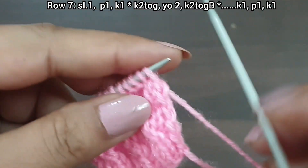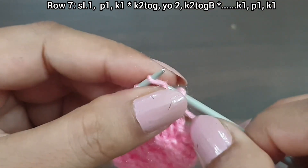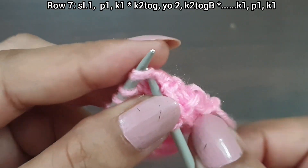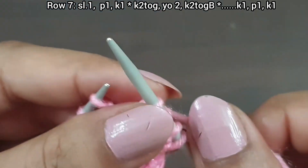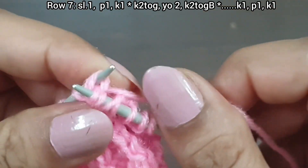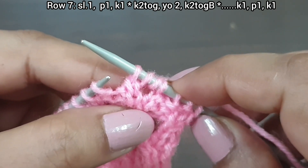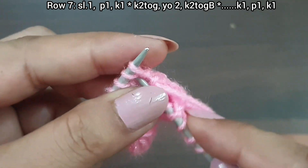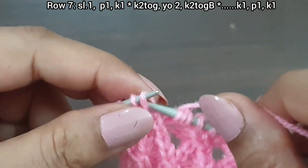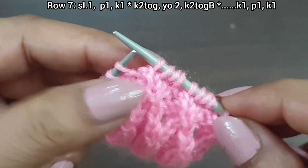Row 7, right side. Slip stitch. From here we start the repeat pattern: purl 1, knit 1. From here we start: knit together from the front loop two times, yarn over — one, two — knit together from the back loop. That's the repeat: knit together from the front loop two times, yarn over, knit together from the back loop. Again: one more time, knit together from the front loop two times, yarn over — one, two — knit together from the back loop. Here we complete the two-time repeat pattern.